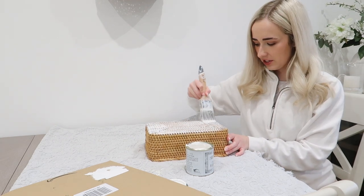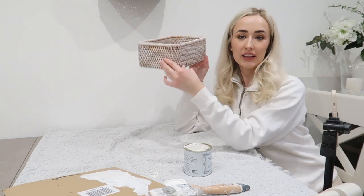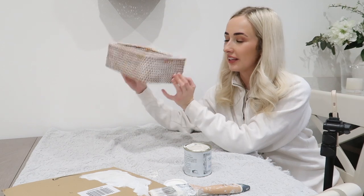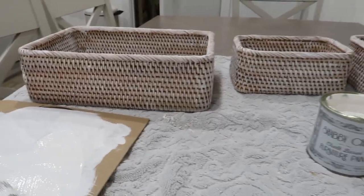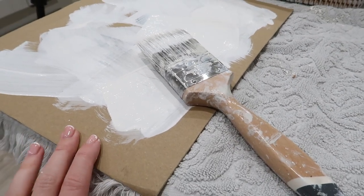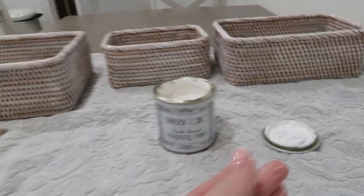When it goes on it looks very white, but when it dries it's a really nice colour. I really like how it's looking so far — I'll have to touch up a few areas. It dries so quickly but it is a tad patchy in some areas. From afar though, doesn't it look like a really good Neptune dupe? Just the style of the rattan and the colour of the whitewash — it's a really good Neptune dupe if you don't want to pay the bigger price points. The paint is Shabby Chic Chalk Based Furniture Paint and I've literally had it years. I only use it to whitewash rattan pieces.